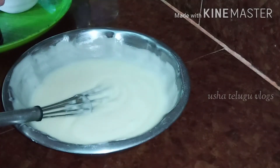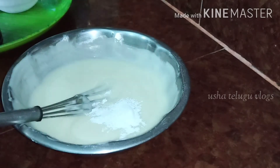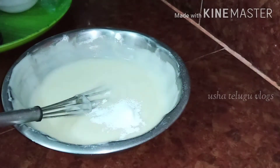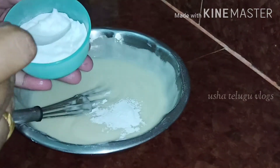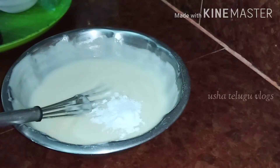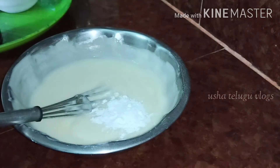If you don't like the oven, add baking powder and add baking soda to the baking powder. If you don't like baking powder, you will see a video on my channel. 1 cup of baking powder, 1 cup of baking powder.